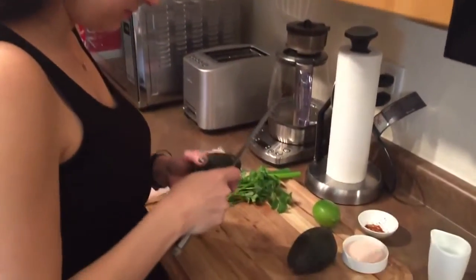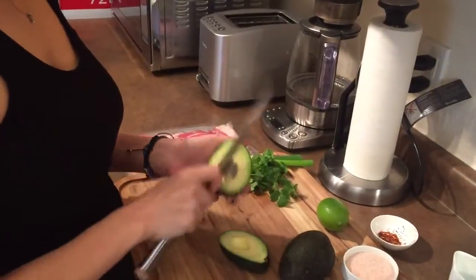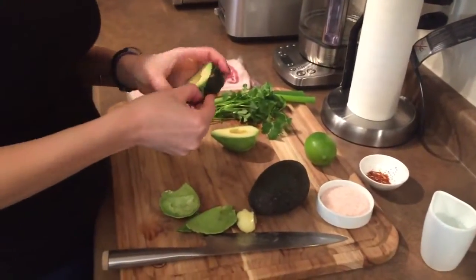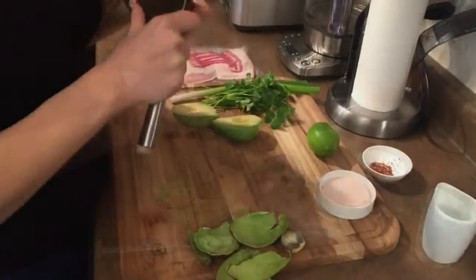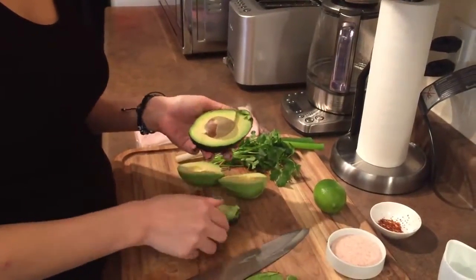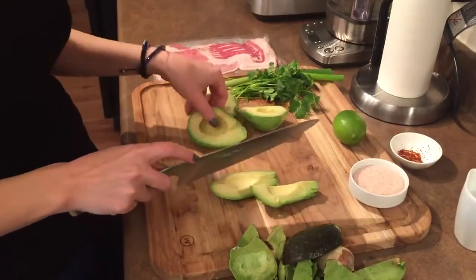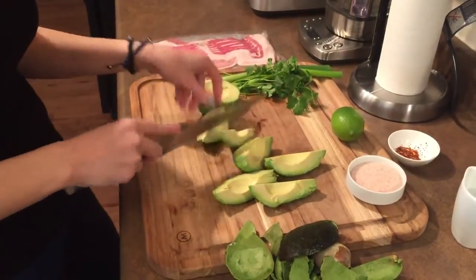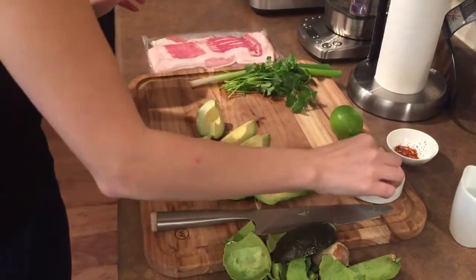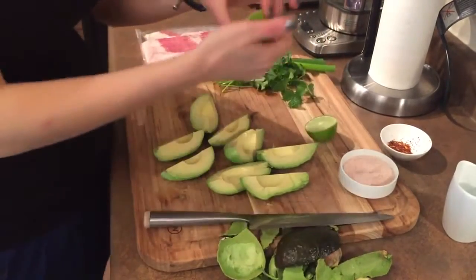We need to cut the avocado over. I'm going to sprinkle a little bit of salt — not a lot because the bacon is already salted. And I'm going to sprinkle some lime on it so it doesn't change the color.